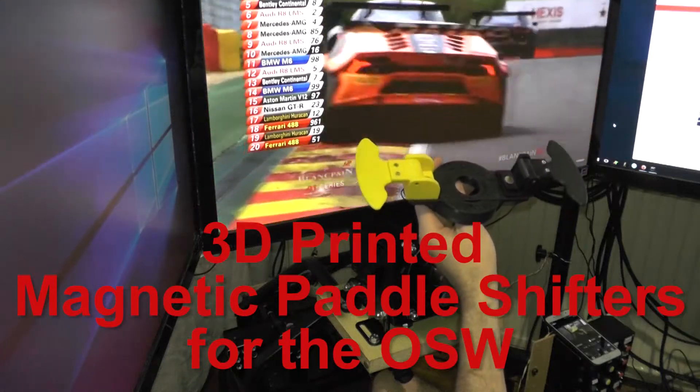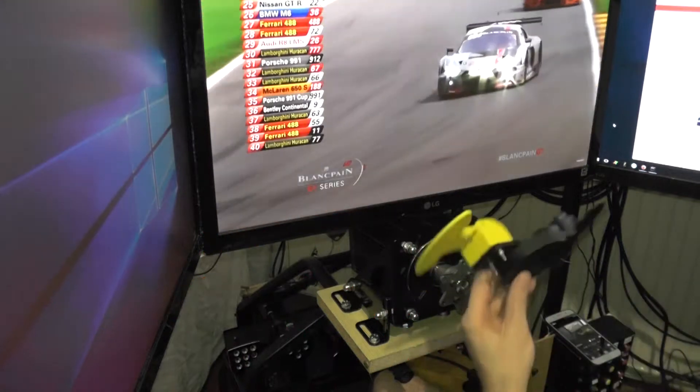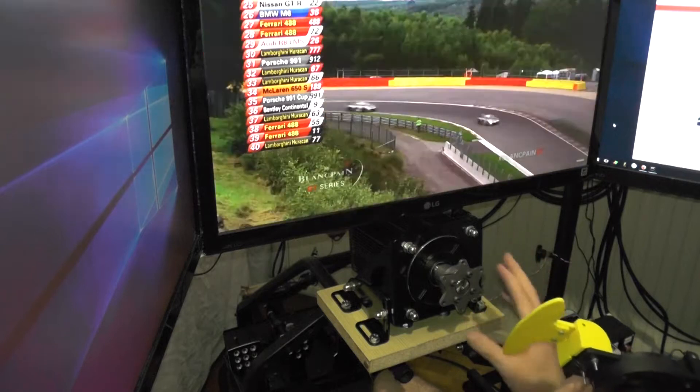Hey guys, here's another update on the magnetic paddle shifters. The OSW kit came in, so now I can actually test them on a working system and actually try them in a race and practice.